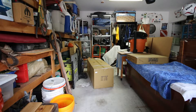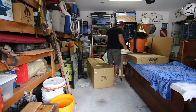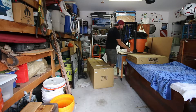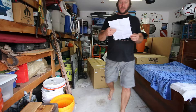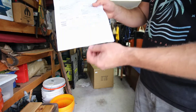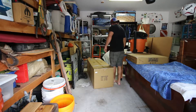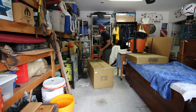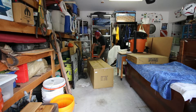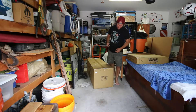I just received in the mail from High Point Scientific my Apertura 10-inch Dobsonian telescope. We're going to open it up here — big box, but I was expecting it. I've had 8-inch Dobsonians, so I'm not at all surprised by the size of the scope.